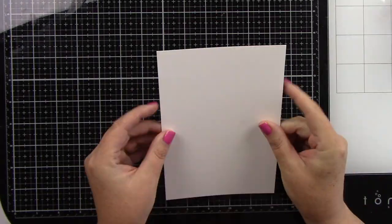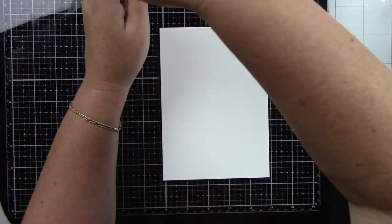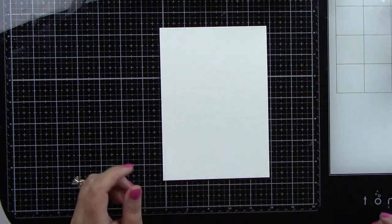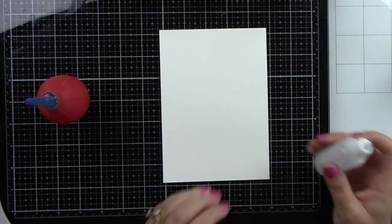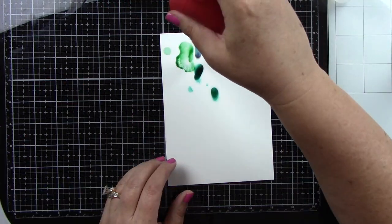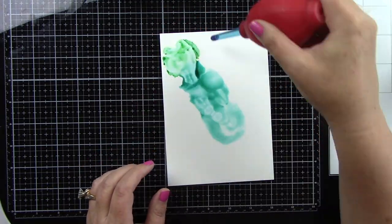I'm starting with a piece of Yupo paper and the alcohol inks I'm using are Patina, Laguna, Pistachio, and Sunshine Yellow. I also have the Pinata Brass Metallic Alcohol Ink — it says brass but it really looks gold, and I love to use that.